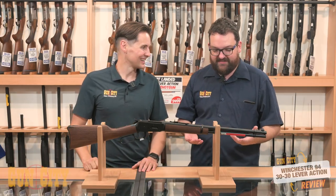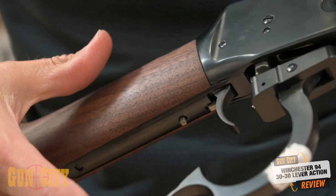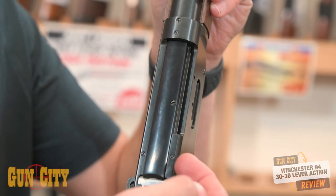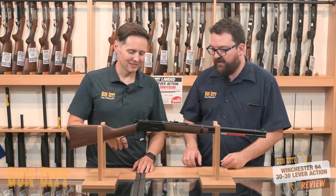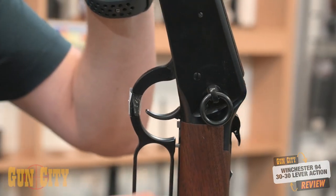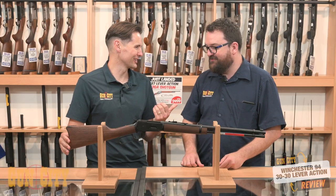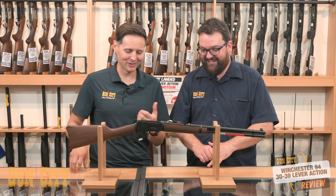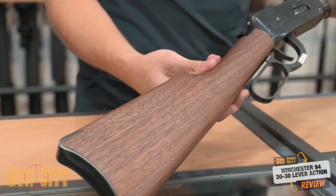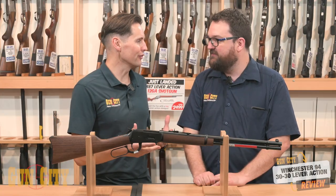They hold seven in the magazine and they've got modern features. There's a safety on the tang here, really nice, and another grip safety as well. Drilled and tapped for a scope, which is really useful because drilling and tapping these is quite hard. There's a saddle ring on the back here — I don't know how many people use that these days, but it still looks cool. Nice wood, a pretty faithful modern reproduction.